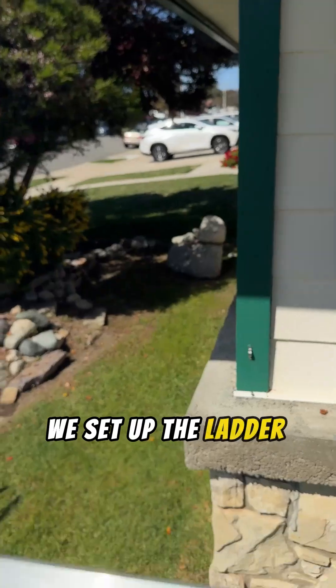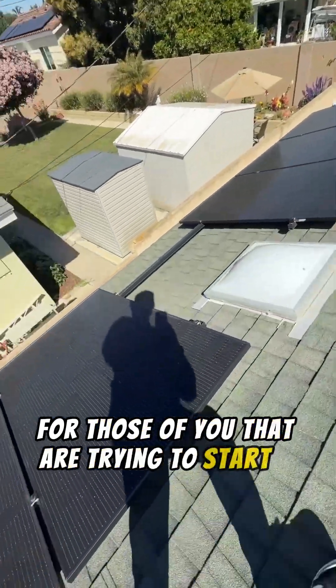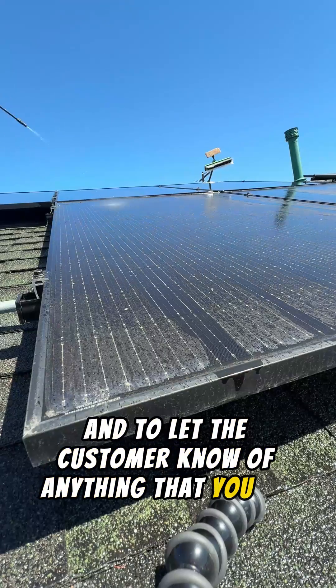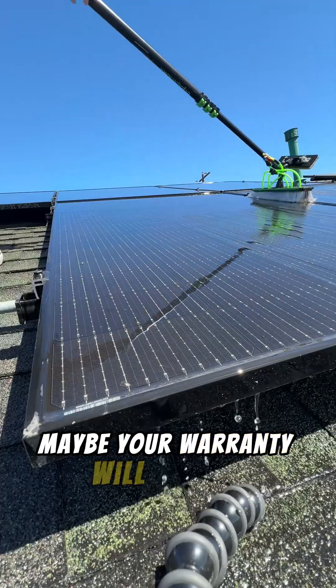Next up, we set up the ladder and do a pre-inspection. This checks for any damages or anything that's unusual. For those of you trying to start a business doing solar panel cleaning, this is for your safety and to let the customer know of anything that you see. For those of you learning how to clean solar panels safely, just check it out, see if anything's wrong — maybe your warranty will cover it.